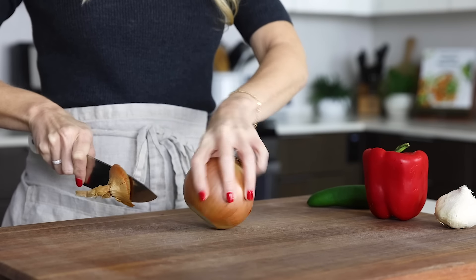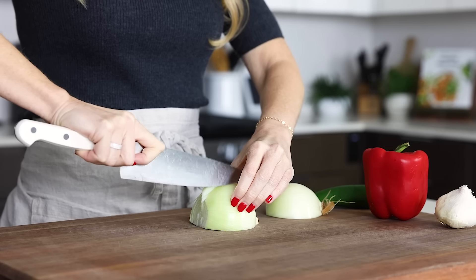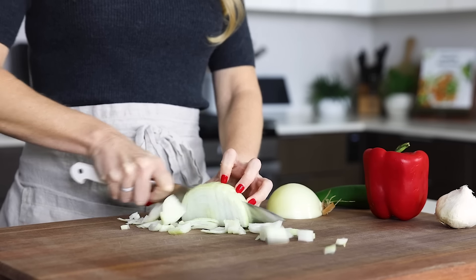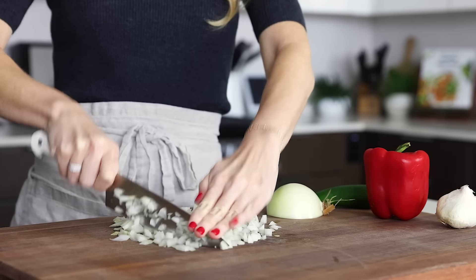To get started, you'll dice up one onion. Thankfully, I remembered to put this onion in the freezer for 15 minutes before chopping today, so there are no tears. I just wish I remembered to do this all of the time. If you've made my other chili recipes, this one should be a cinch for you as they're all quite similar.